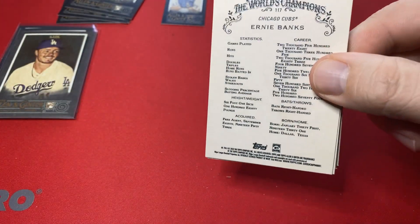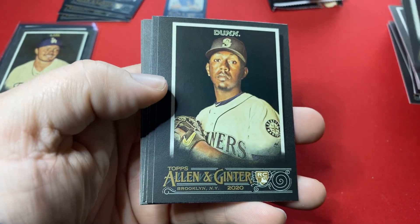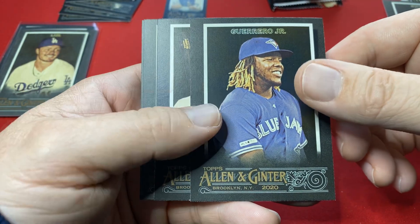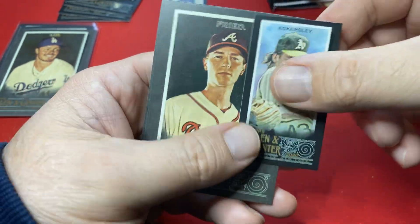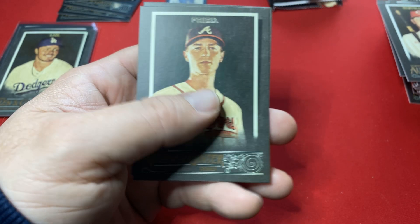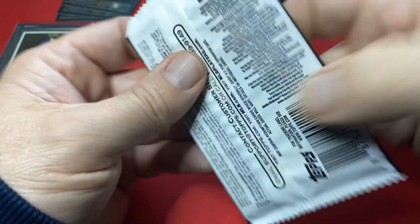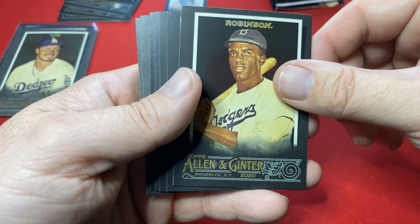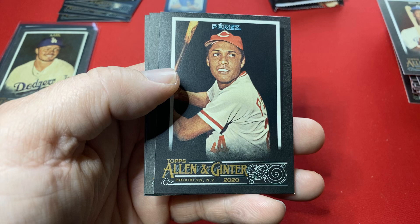We got five packs to go including this one. Rookie Dunn — Justin Dunn. Vladdy, who's your daddy! I have mad props to the breakers for breaking this stuff with these minis. Ernie Banks — Cubs collection. Jackie. Solaire.